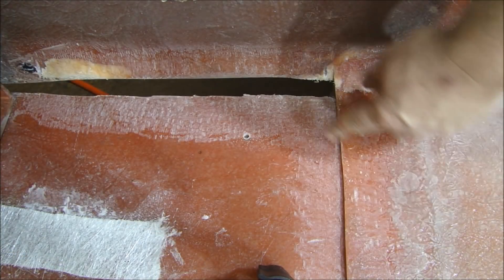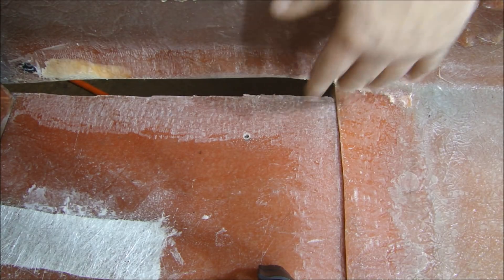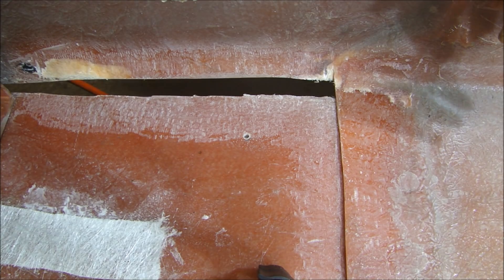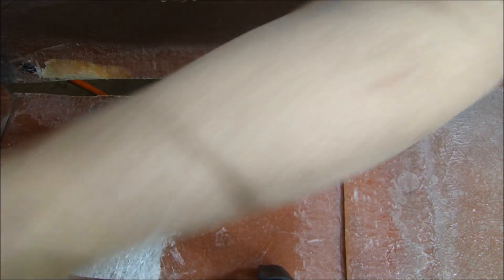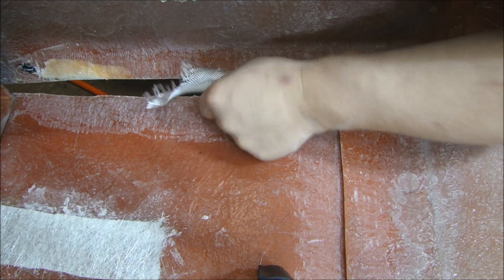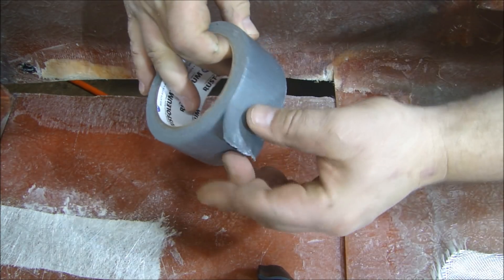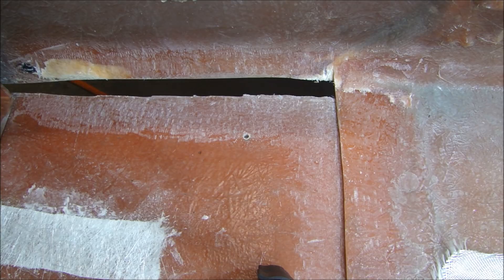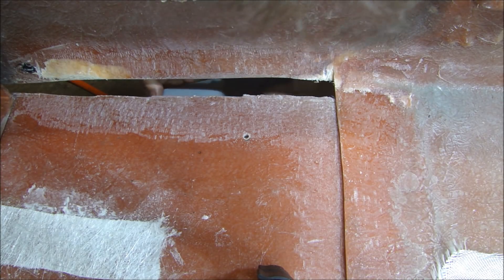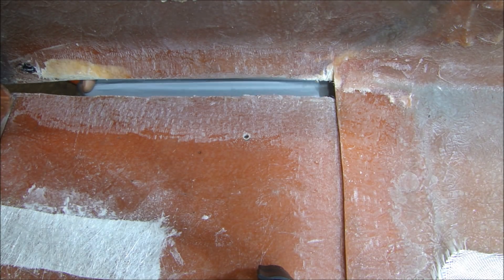Now the area is cleaned up and I wiped it down with lacquer thinner to make sure there's absolutely no dust on it. The next thing I have to do: if I just put fiberglass cloth in here, you can see how it would sag and fall through. So I'm going to take some duct tape and put it on the back here just to provide some backing so the cloth doesn't sag through when I apply it.